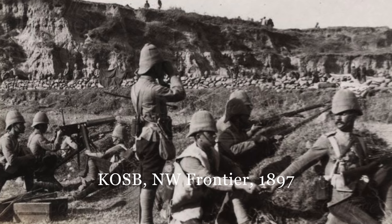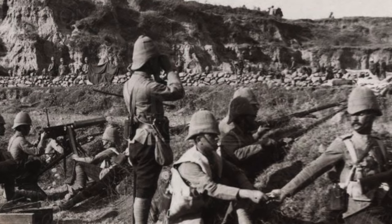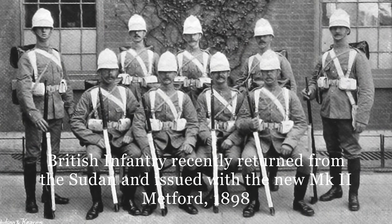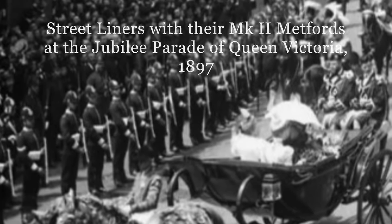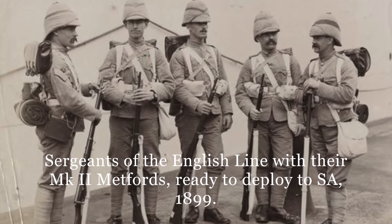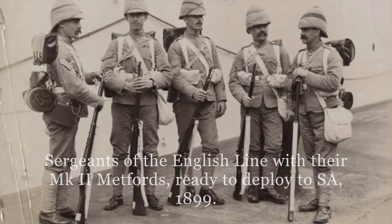The Mark 1 Star Lee Metford of 1892 figured prominently in the major campaigns of the 1890s — the Pathan Revolt of 1897 and the reconquest of the Sudan in 1898. All other marks of both Lee Metford and Lee Enfield don't even show up in photographs until the very late 1890s. Some are present during the Diamond Jubilee celebrations of 1897 and in other photos of comparable vintage. In fact, it's not until the Boer War of 1899 that one sees conspicuous evidence of any other mark other than the Mark 1 Star Lee Metford.